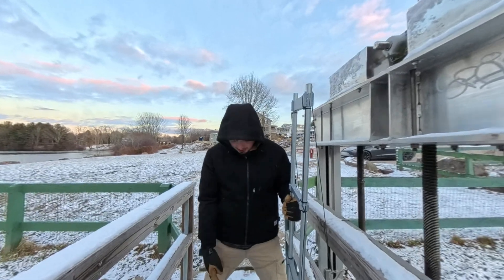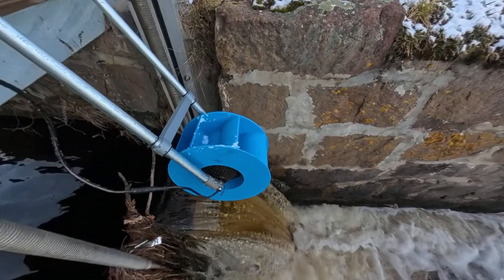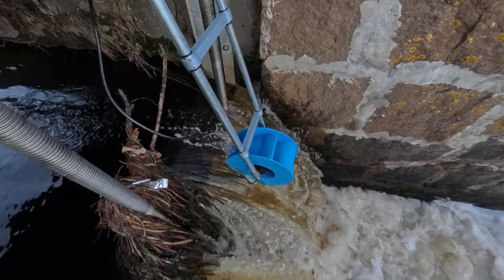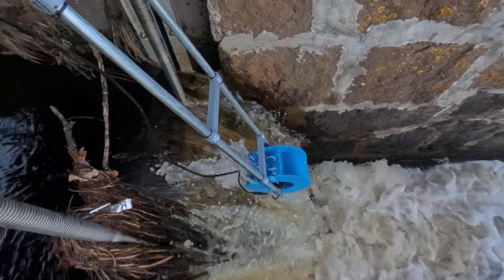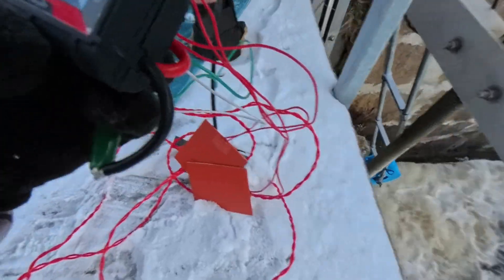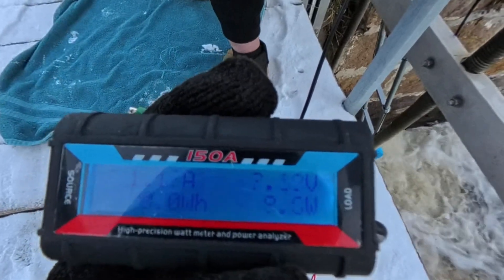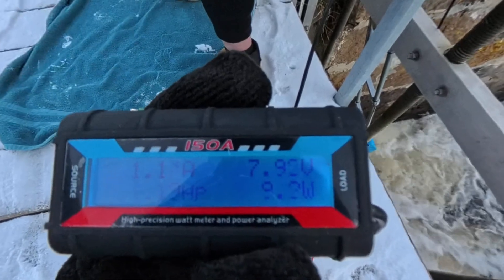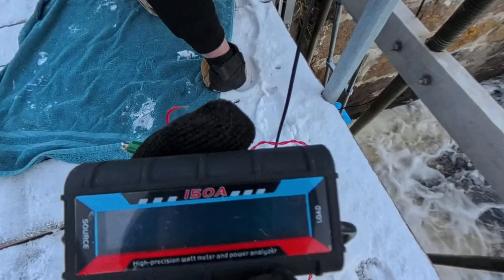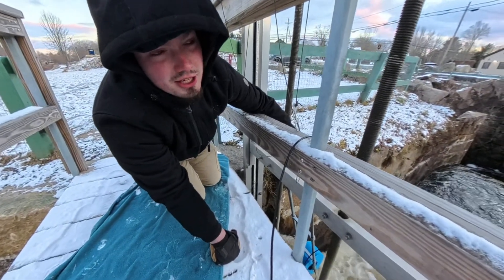We've now got the two heaters connected, so let's throw it over the edge and see if we can beat 34 watts, then we'll try connecting the third heater. It's flickering — try disconnecting one of them. Eight watts. It jumped up like 10. Let me hold it lower. If it starts making a good amount of power, connect that second one. I'm just going to hold it like I did last time.